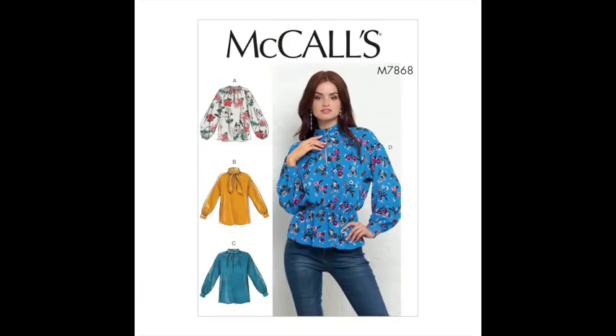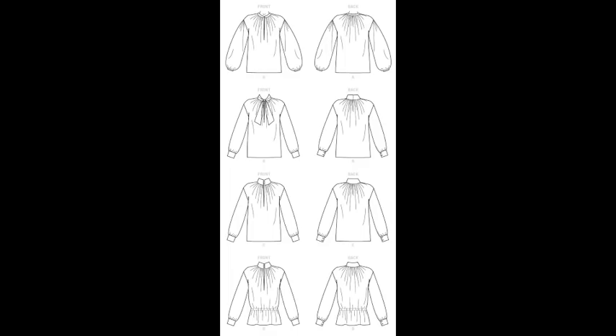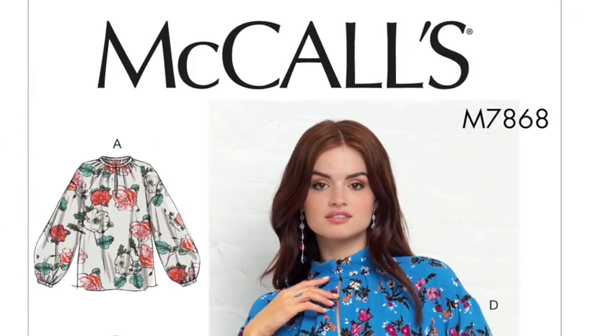Next up is McCall's M7868 — another version of a pussy bow blouse. It's a softer garment, more of a blouse than a shirt. Blouses tend to be softer, silkier, more satin fabrics, whereas shirts are more buttoned-up and stiffer. We love the sleeves on this one and the different neckline options: the pussy bow in View B, and a stand-up turtleneck with gathering around the collar.